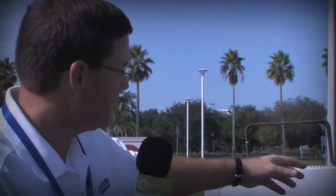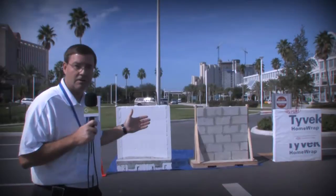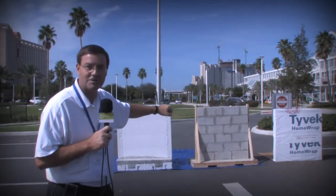The first assembly type is going to be conventional 2x4 wood frame construction with 7/16ths OSB with a house wrap on the exterior. We fully expect the air cannon display — the 2x4 — to shoot right through this wall system.